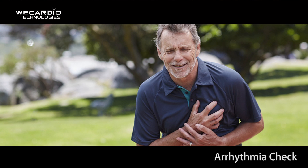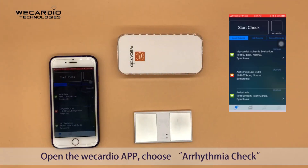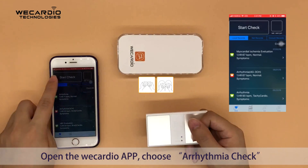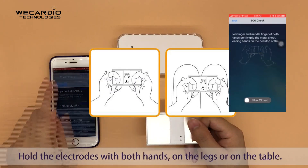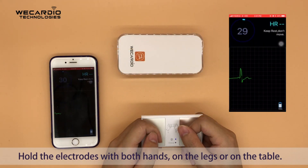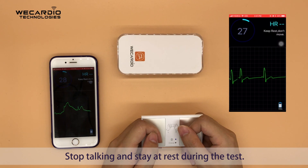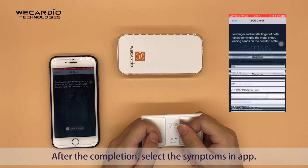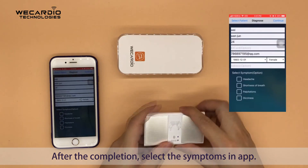Arrhythmia check: Open the WiCardio app and choose arrhythmia check. Hold the electrodes with both hands, resting on the legs or on the table. Stop talking and stay at rest during the test. After completion, select the symptoms in the app.